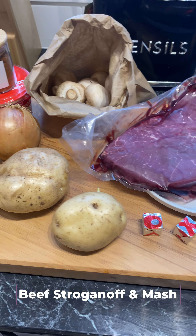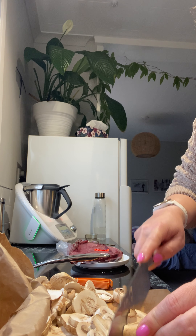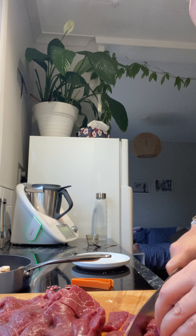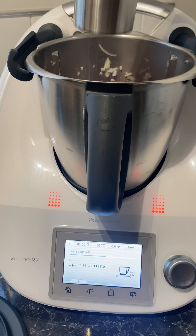Let's make some beef stroganoff together in the Thermomix. These are all the ingredients I'm going to need. First I'm going to chop up the mushrooms and then slice the beef schnitzel. I like to do this as thin as I can, just so they're in small chunks to go into the Thermomix.